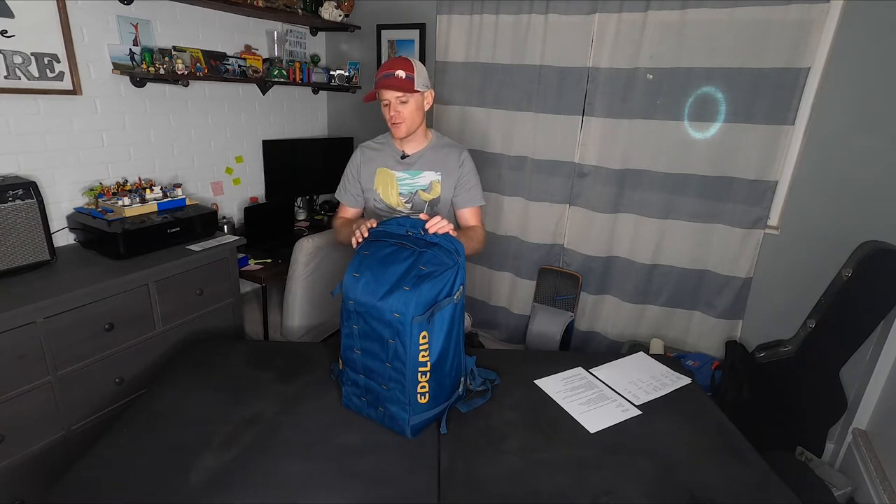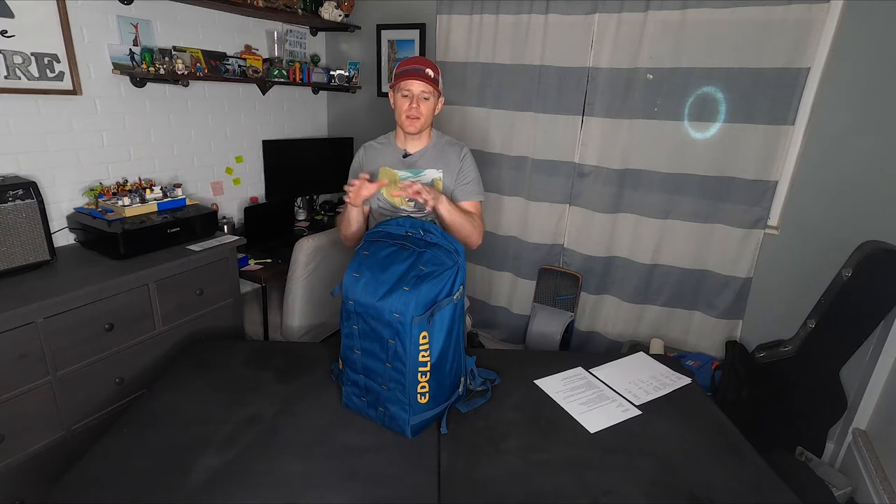I've been super excited to review this backpack because there is practically nothing online about this bag. Edelrid themselves on their website have one photo and about 60 words about this backpack, and because of that all the dealers have barely any info on it. There are from what I could tell no videos online — there was one in German comparing this pack with two other climbing packs. So I'm very excited to help you all understand what this pack is about.